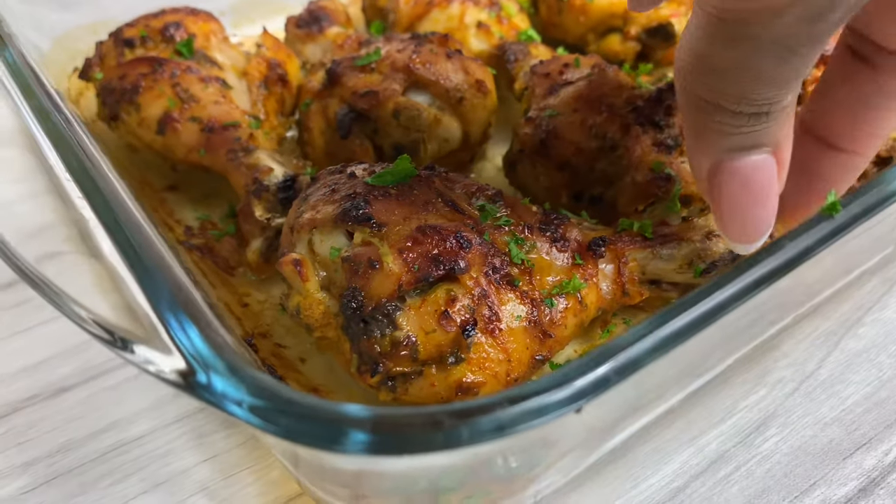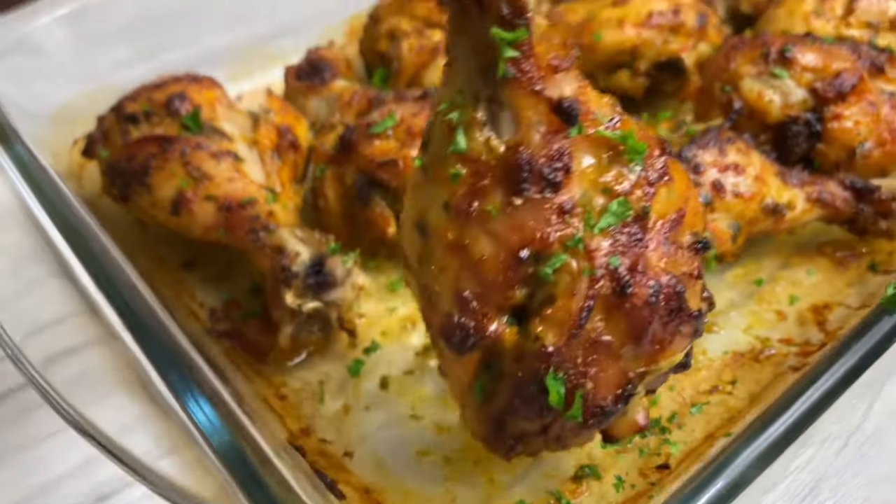Hello my darlings, it's so nice to have you back here in my kitchen. On today's recipe we have some baked chicken. As you guys know, I've got tons of recipes for chicken on my channel, but you can never have too many chicken recipes. The recipe is super simple, super yummy — it's one of those things you can literally make with your eyes closed. If you want to see how I make this gorgeous baked chicken, keep on watching.